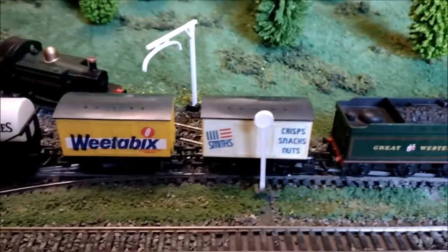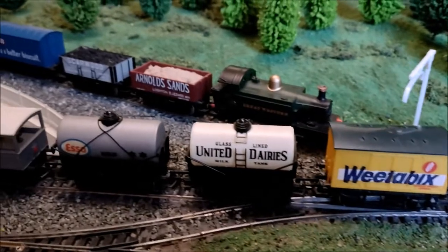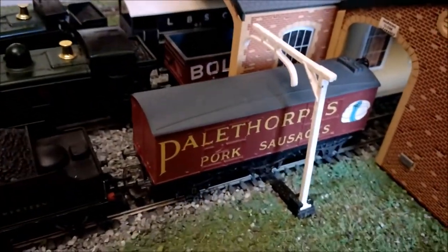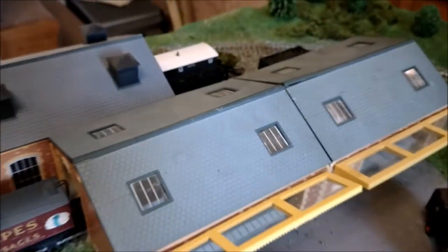Just a quick one — postman brought some of my 1981 wagons today. Smith's Crisps, Weetabix — I'll go with my United Dairies — and my Esso one. Those of course were the ones on the original thing. Look — Palethorpes Pork Sausages, and there's my Bolts over, and LBSC. It's all coming on.